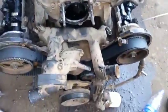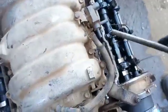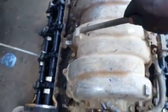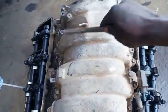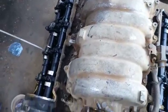You can see the timing from here. This is number 1, this is number 2, 3, number 4, number 5, 6, 7, and number 8. You can see them all.